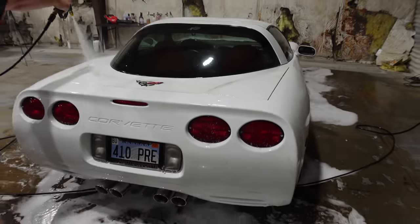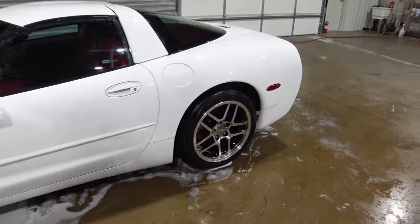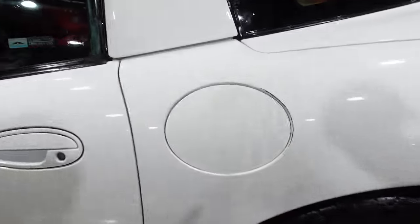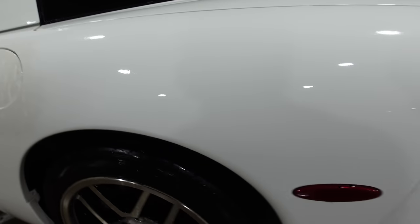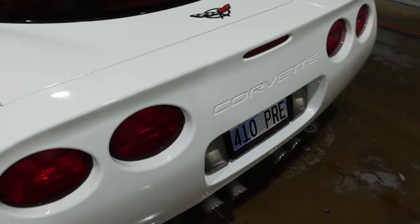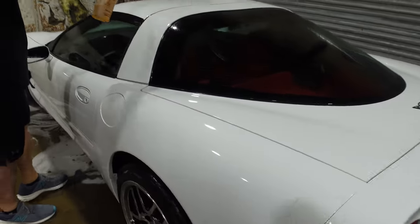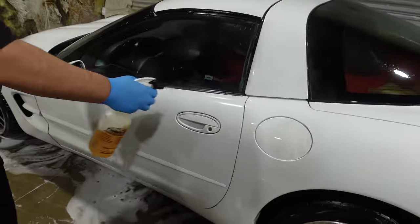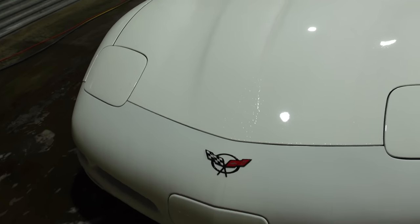We are bringing this C5 back to life. After the first round, the car looks incredible, but there's still dirt just pouring out of every little crevice. They're getting it with some Iron X to get all of the fallout, iron deposits, stuff like that off of it. You can actually see the Iron X doing its work — that purple stuff is all the contamination coming off. Pretty crazy how much is on this car.